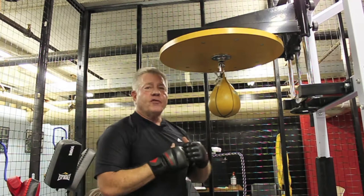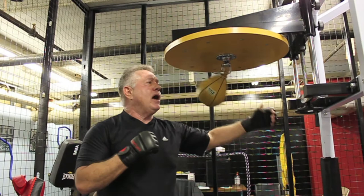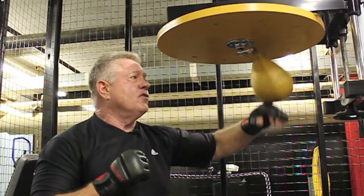In learning how to throw the hook on the speed bag, it's important that you follow all the way through with your punch. If you don't, or if you don't have proper position, the speed bag is going to end up bouncing. We don't want it to bounce — we want it to thump on the platform like this. If I hit without follow-through, that's wrong. But if I come through and follow through, it's going to have that thump.